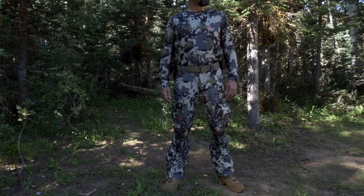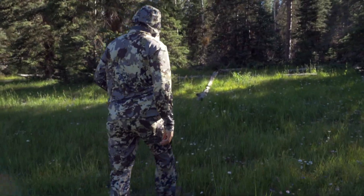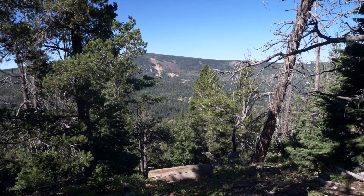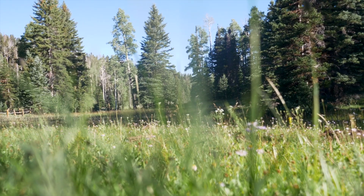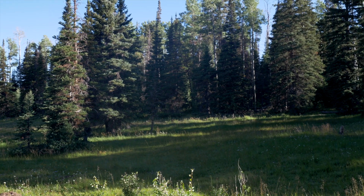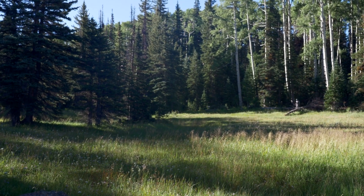This year Kill It Gear has released their newest pattern, Veil Big Sky, for use in greener environments. Big Sky is ideal for early spring or areas with more lush vegetation. Even where I live in the high desert with the exceptionally wet spring we had, the hills are extra green with undergrowth. This is where Big Sky really performed.